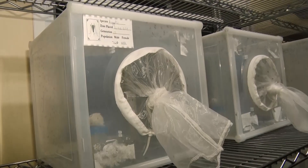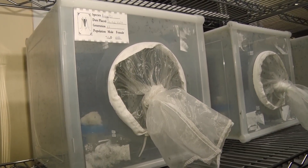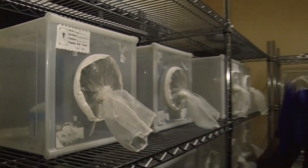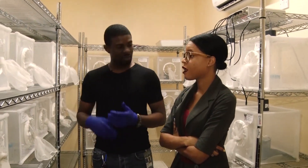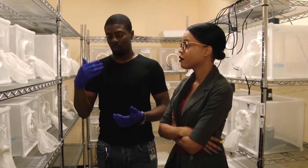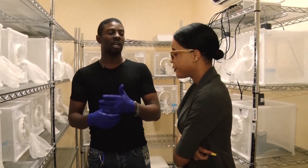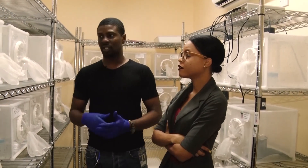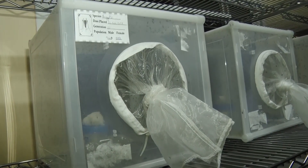Generation 21 means this is our 21st generation in our lab strain. Just like when you say you're the first generation and your daughter is the second — that's how we count each generation. We monitor what goes on within each generation so that if there are any changes, we can say it happened at generation 20.